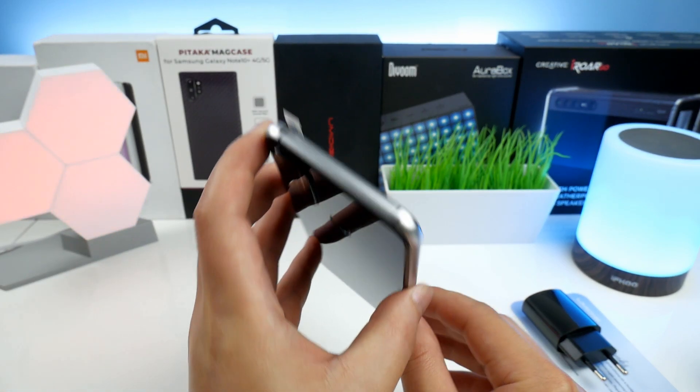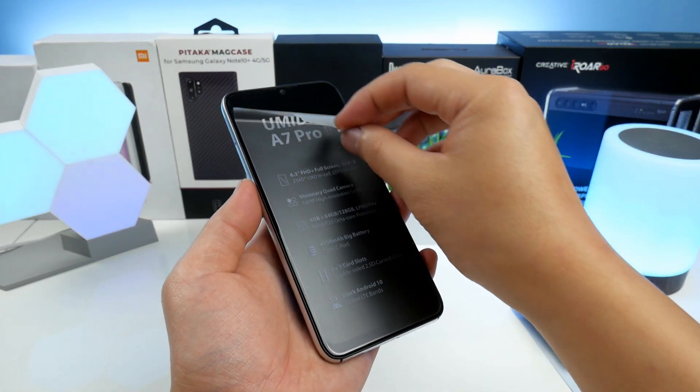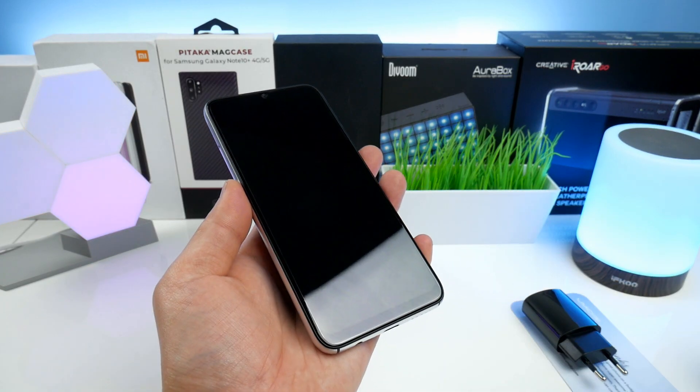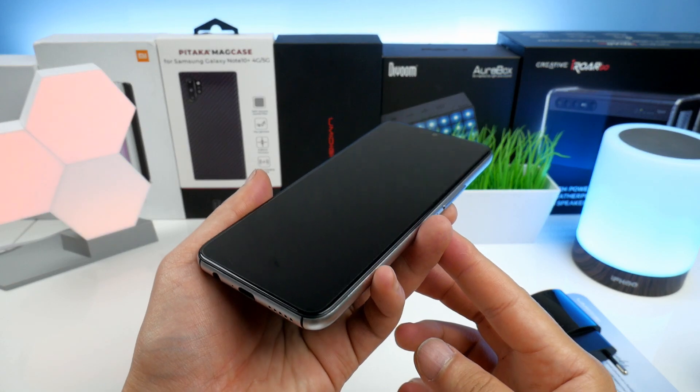Now let's remove the front plastic to have a better look. As mentioned, it has a 6.3 inch in-cell Full HD+ screen, and in the top we also find a small water drop notch.